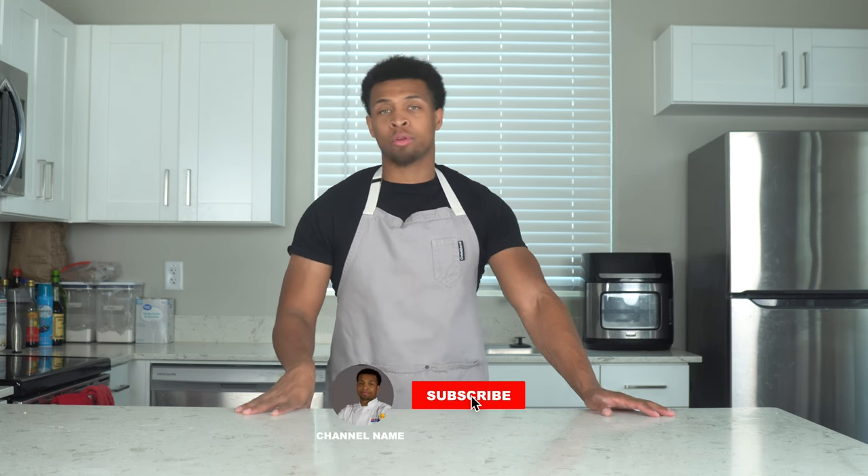Hey guys, welcome back to my kitchen. Today we're making a strawberry shortcake — a classic dessert that will really end something off well. It's super simple to make, nothing to it. I was feeling those dessert shells at the store and I was like, I can do that way better. This recipe called for biscuits, but I love cake, and any chance I get to eat cake, I'm gonna do it.